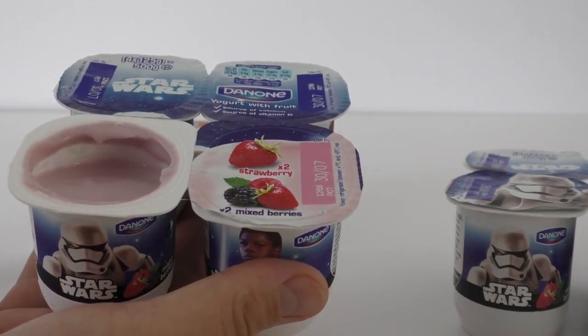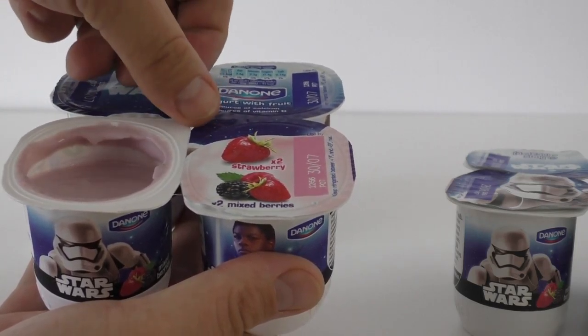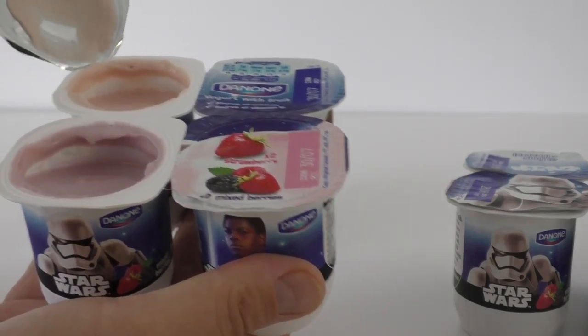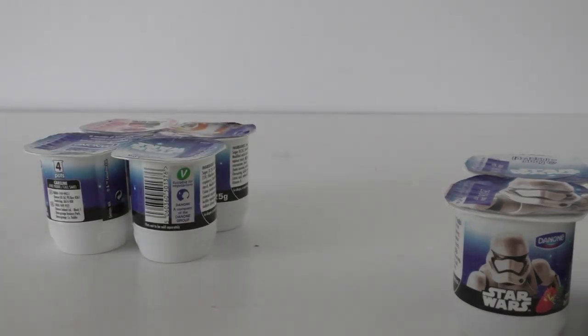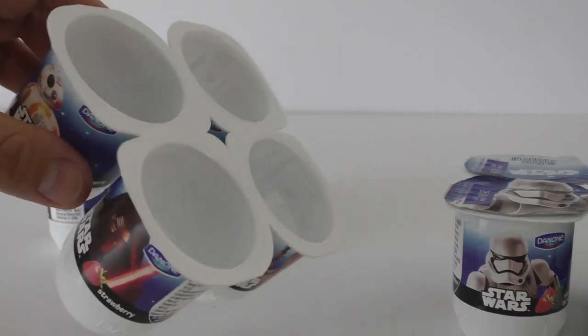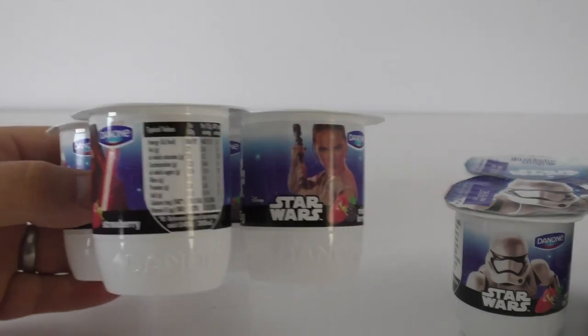The pot lids are foil-backed paper, so they're nice and strong and not going to tear. There you go — that comes off nice and easily. Then you've got to do that with all four and eat the yogurt or decant it into something else. Don't leave it too long out of the pot.